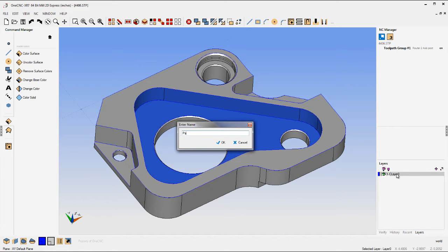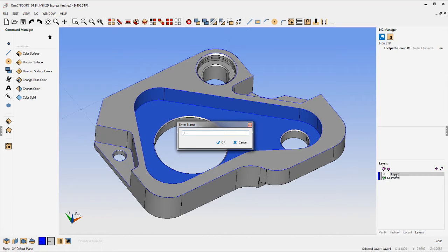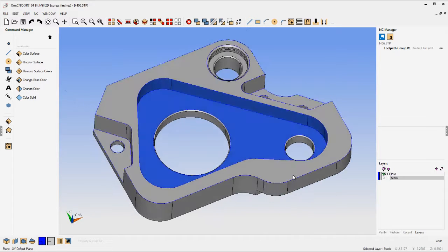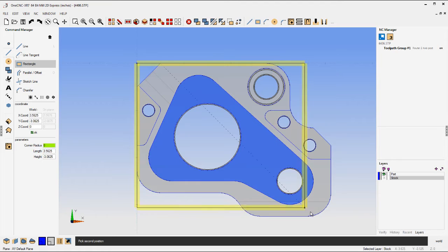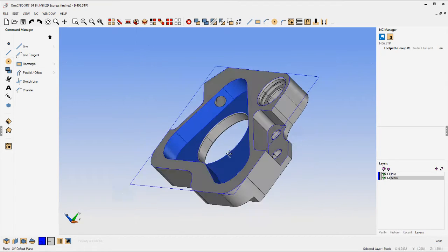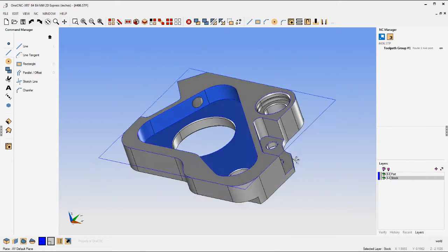Now I want to show you that we can use layers. I'm going to add a layer in the palette in the lower right-hand corner — let's add another layer called stock. We'll change our view to a top view and quickly sketch out a rectangle; that's going to be our stock. It's on the stock layer. Using layers is very powerful — it's a great housekeeping tool.